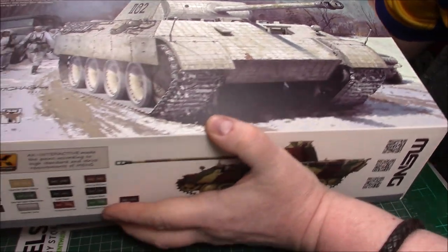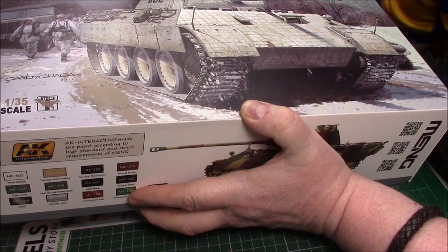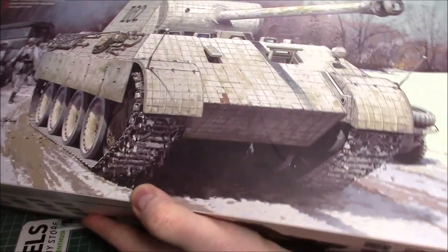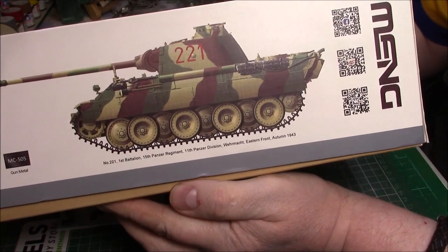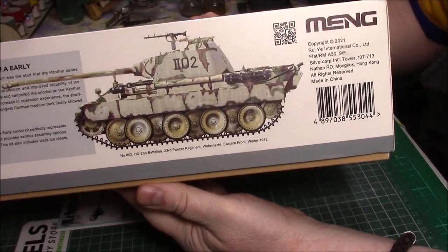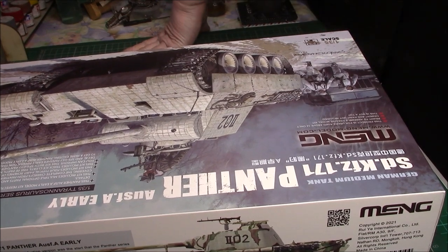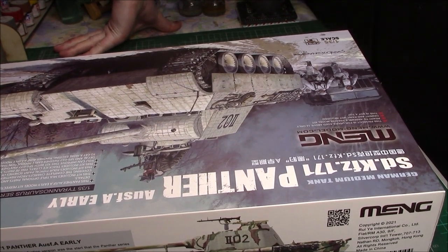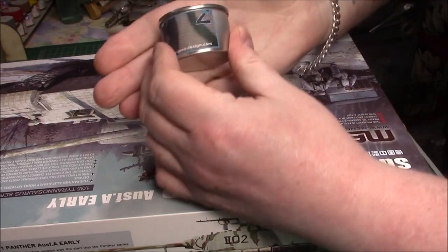It's part of a terrain/Taranosaur range. On the side there's a one-color call-out with the MIG paint as well — very easy to match them up. There's a stare color profile and this is the one I'm going to build, which is the winter version with the Zimmerit.